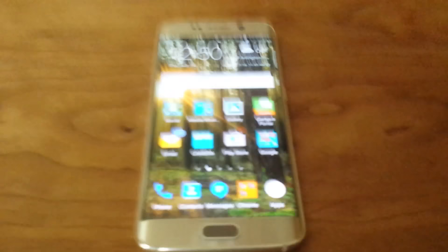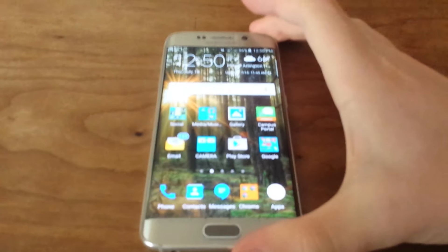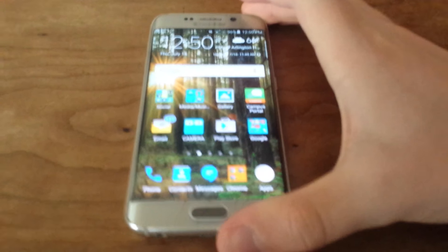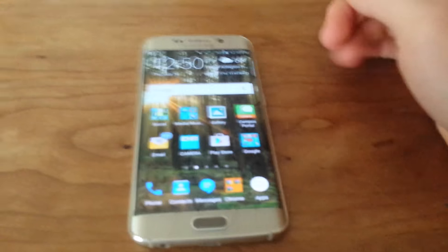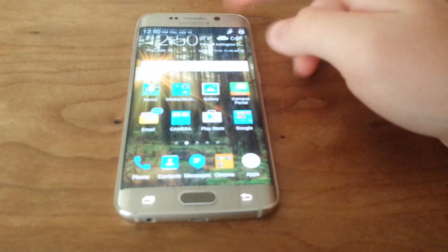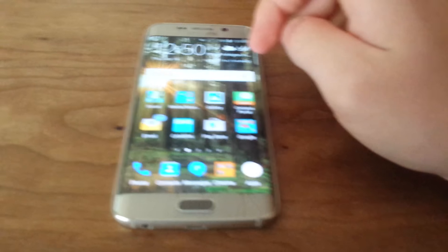This has an octa-core processor called the Exynos 7 — Samsung's own processor. They no longer use Snapdragon in the S6; they've moved to the Exynos octa-core, which is 8 cores and really fast.